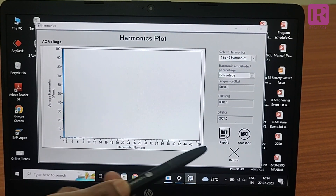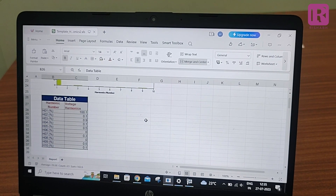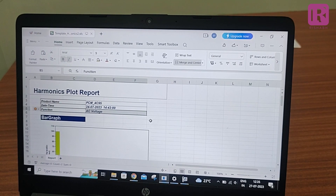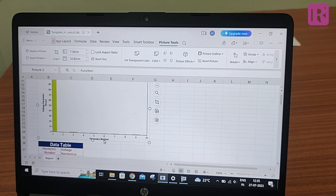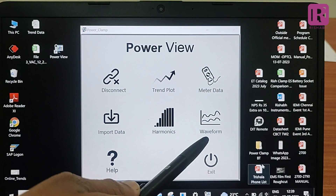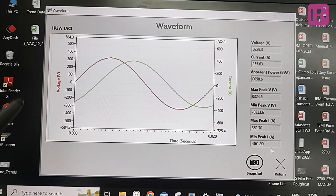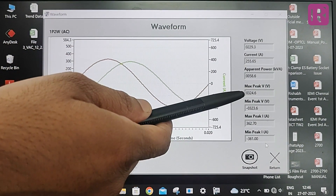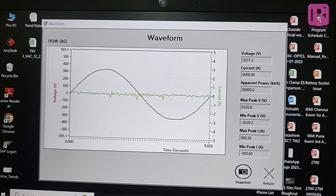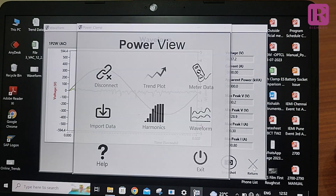The Report Generation feature in harmonics is used to generate a report containing all harmonics readings till report generation. In the summary, it shows the product name with date and time and the parameter name being measured, such as AC voltage. Below is the bar graph showing voltage versus harmonics from 1 to 10th harmonics, and the data table contains the major harmonics readings. The last feature is Waveform, used to view the actual wave shape of the voltage and current signal. You can view the waveform for voltage and current, and also see readings for apparent power, maximum peak voltage, minimum peak voltage, maximum peak current, and minimum peak current. Snapshot is used to take a snapshot of the waveform screen, stored in a user-defined location. Press Return to go back to the main screen.